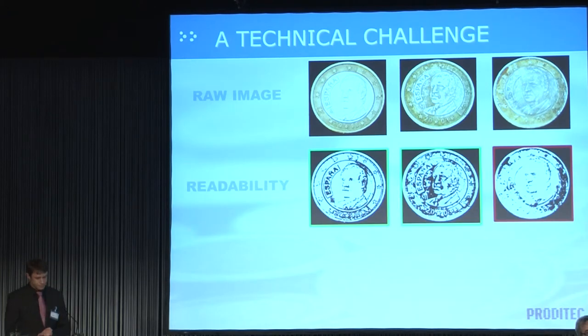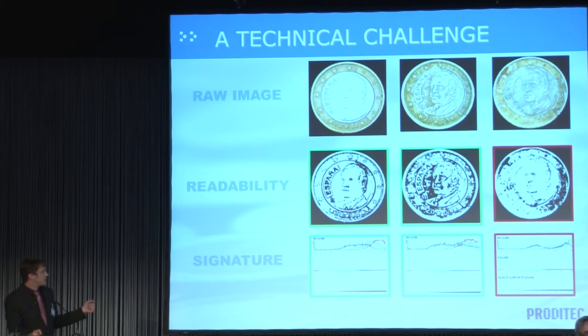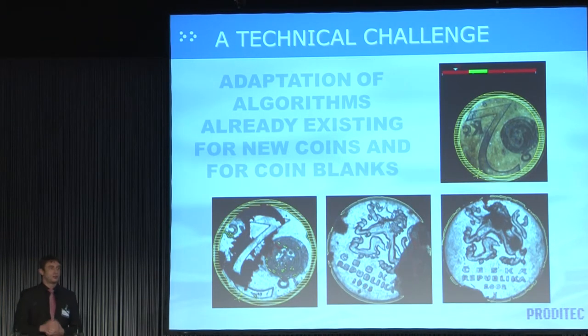Then, a coin must be easy to identify, so we created a signature parameter. And finally, a coin should not present any major damage — here we had nothing new to create, because we already had the algorithms from our existing Vizicoin system. So we arrived at three simple parameters adapted to coins in circulation.